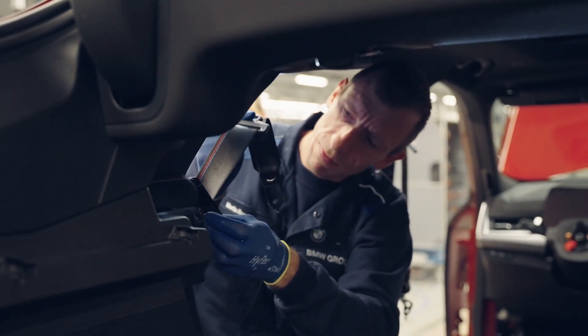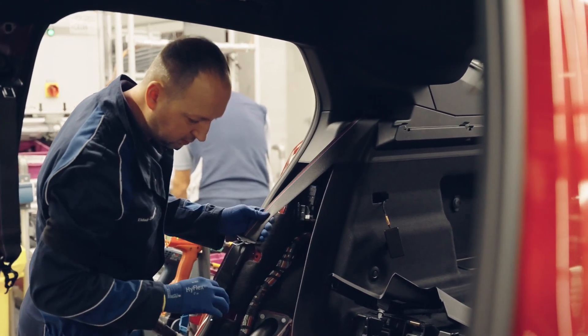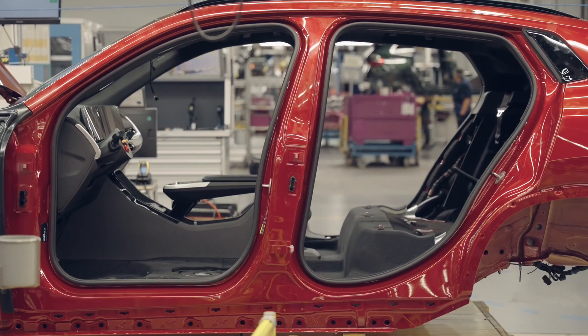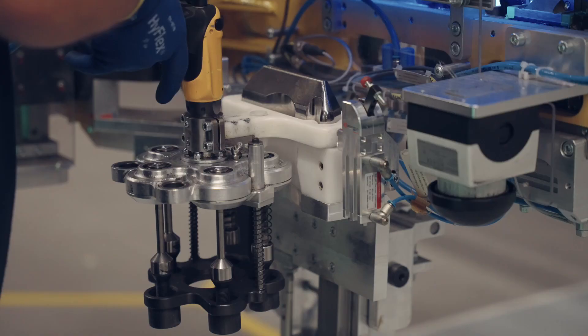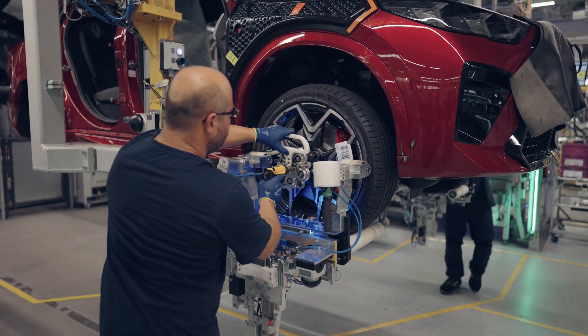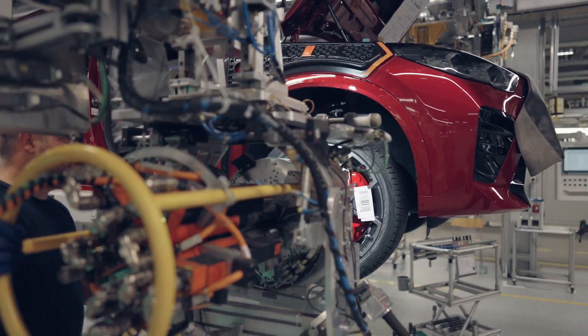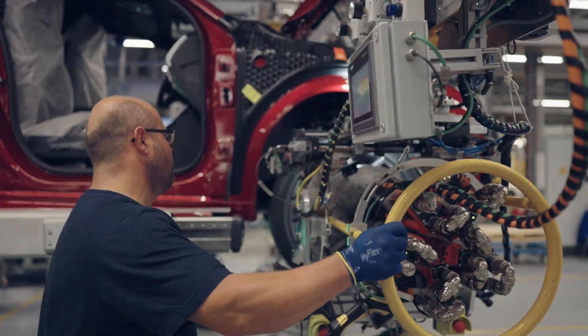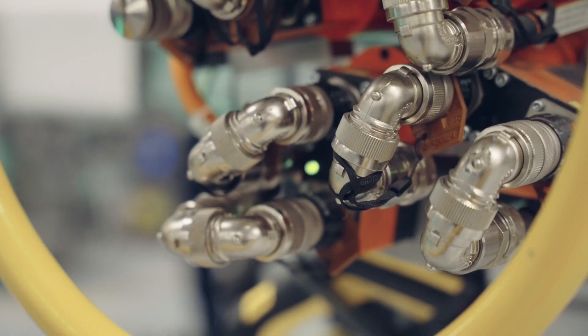Infotainment system installation: The infotainment system is installed into the vehicle cabin using wires and cables. The infotainment system includes a touchscreen, radio, CD player, and Bluetooth connectivity. Installing other equipment: Other equipment such as the steering wheel, gear lever, and handbrake are installed into the vehicle cabin using screws and glue. These devices help the driver control the vehicle.